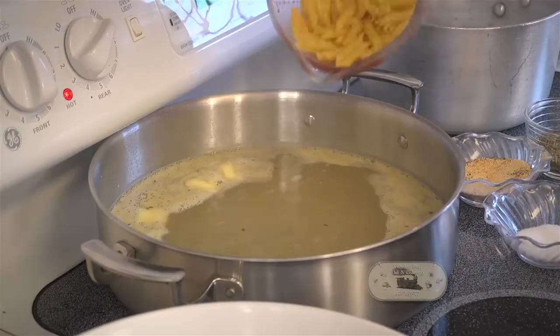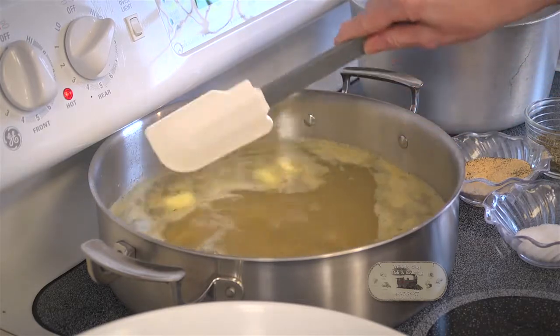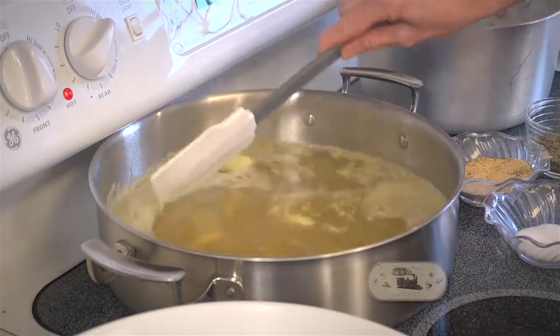By this time your water should be boiling, and you need to put two cups of pasta into your boiling seasoned water.